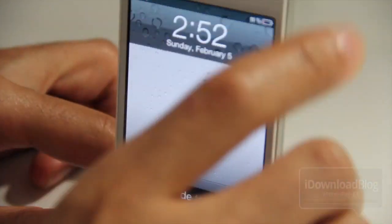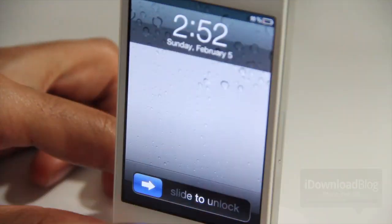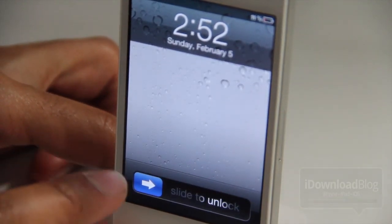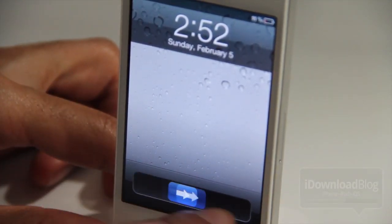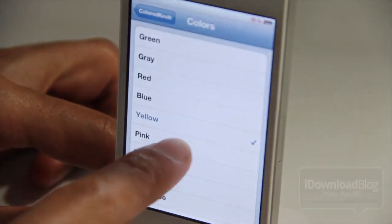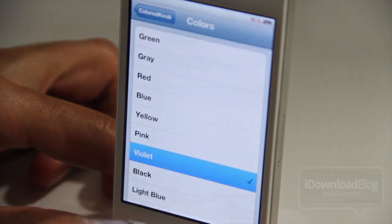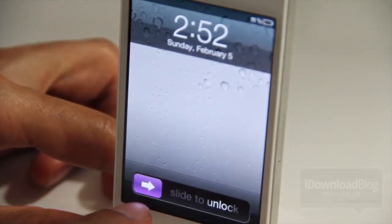You have green, gray, and of course red — those are the three initial colors that came with the tweak. But notice blue is there now, so all you folks that were wanting blue, it is now there with the latest update. In addition to various others like yellow and pink.